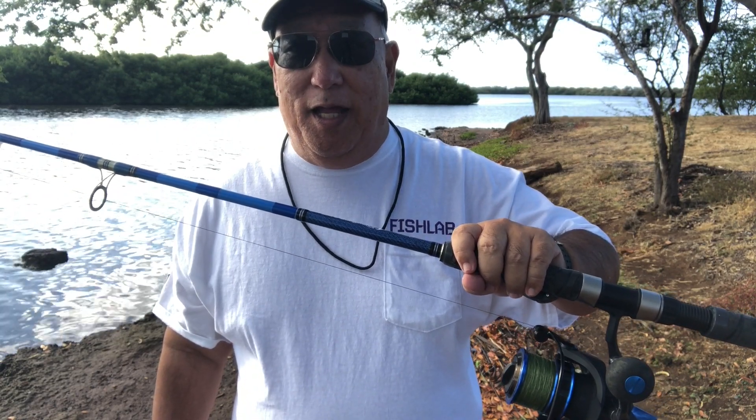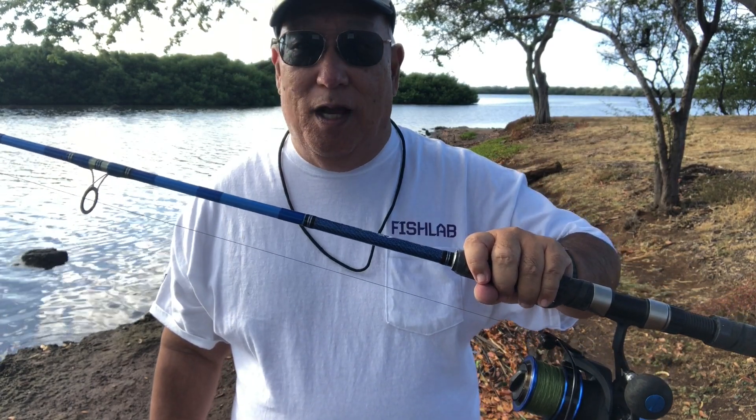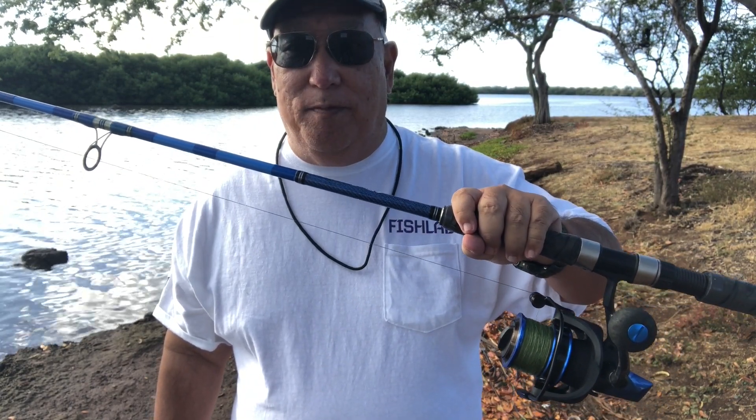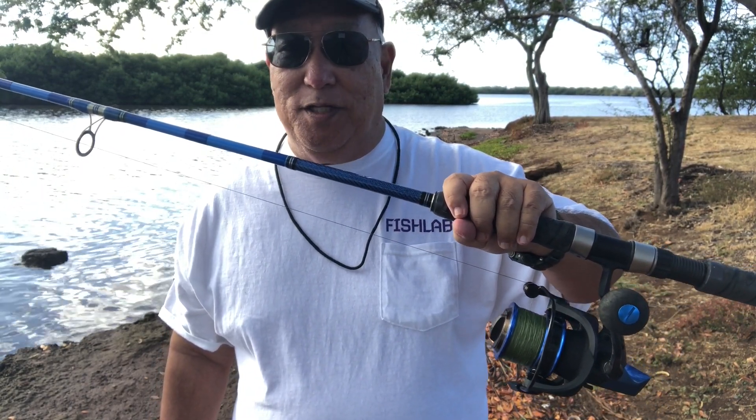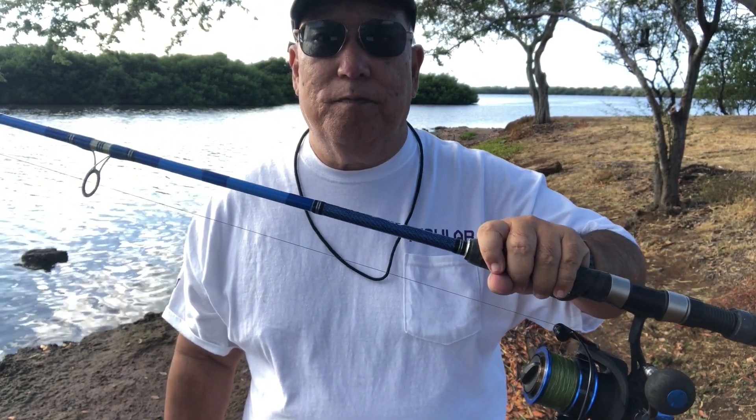We're going to try this today with some opiki meat, which is limpet meat — a delicacy here in Hawaii — and hopefully it'll attract some fish. I was up at KB before first light but had some business to do, so I came down here. We'll try this out for a few hours. What I'm targeting today would be small jacks, called papio, and bonefish, called oio over here.